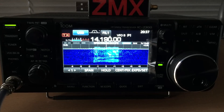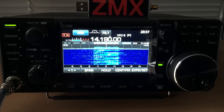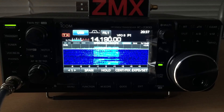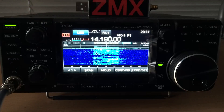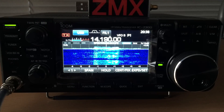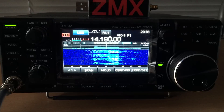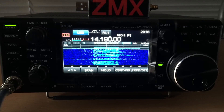This is Zulu Lima 3, Juliet Alpha Sierra, working long and short path. I'm horizontally polarized and omnidirectional, calling from the South Island of New Zealand. Zulu Lima 3, Juliet Alpha Sierra, on 14.190 — QRZ DX.